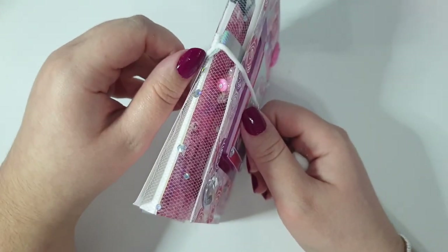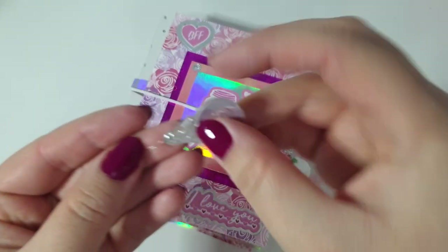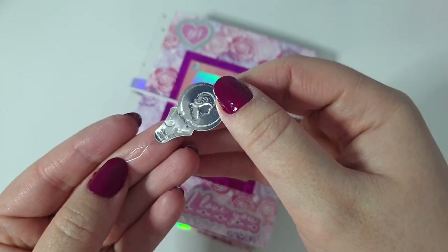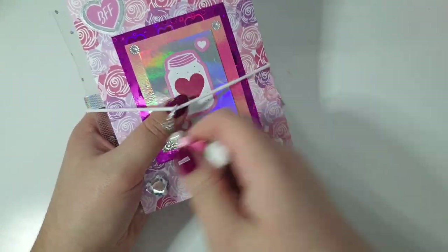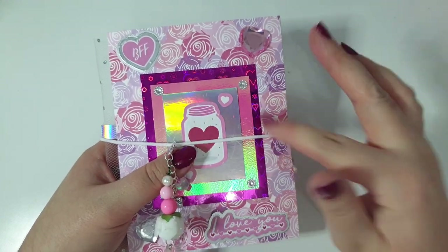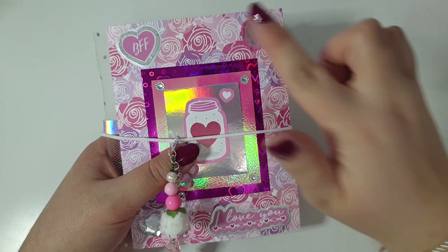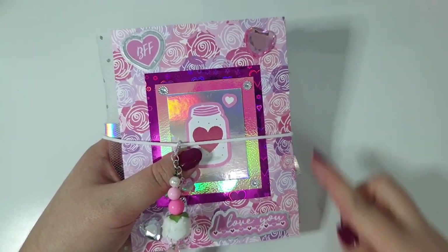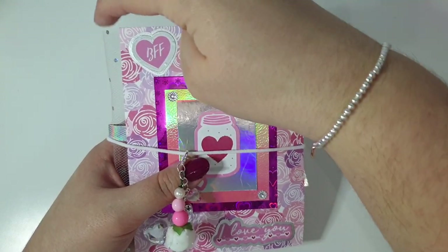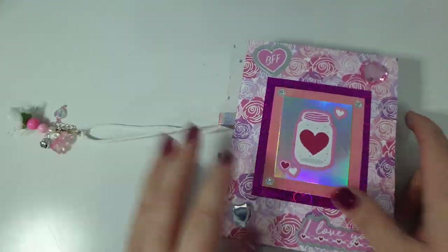To get the elastic through I used one of those needle threader tools. I am going to do a video where I make another one of these and show you the process, but I wanted to get this up because some of you will be able to work it out yourselves. If not, I'll be doing a tutorial later in the week. This is approximately four and a half inches wide by just under six inches tall - I did have to trim it slightly because it was slightly longer than the tool.